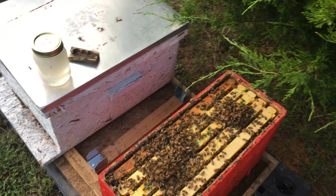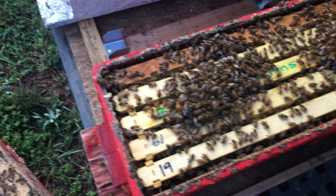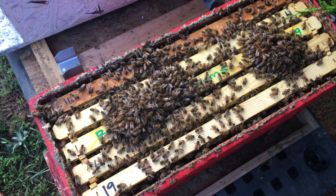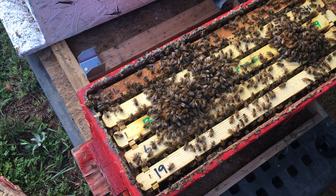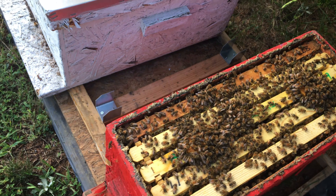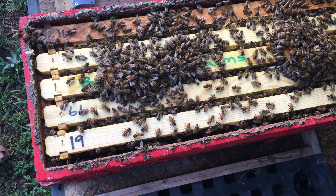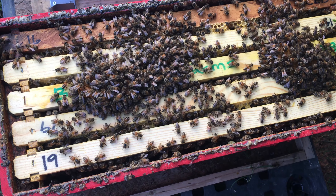Evening everybody, just making a short video to talk about a couple things - queen rearing as well as nutrition, and in particular what we do with pollen substitute this time of year for our cell builders and other colonies. As the dearth starts to set in, we try to keep these cell builders going and keep building our winter force and getting them ready.